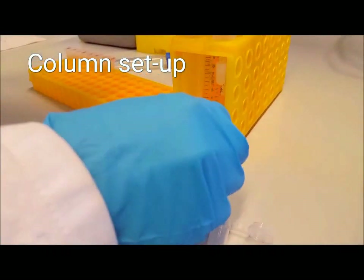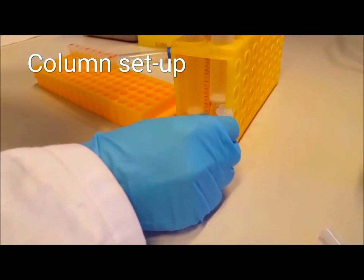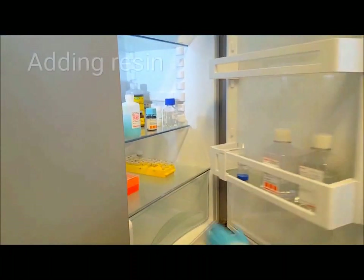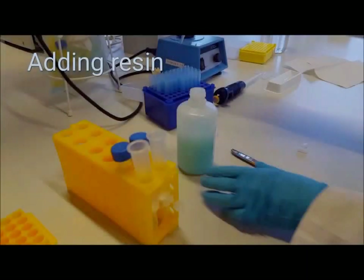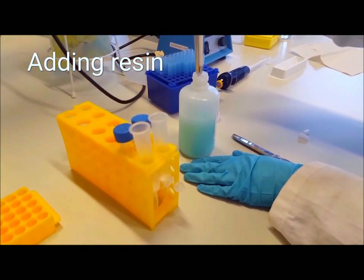Set up your column and remove the cap. Make sure you can position something underneath it to collect the column flow-through. Take your resin out of the fridge and gently swirl it to re-suspend the beads. Add your resin to the column — in our case, we used 1 milliliter.